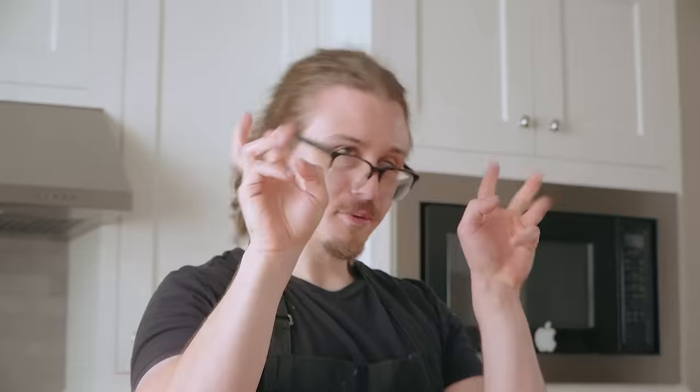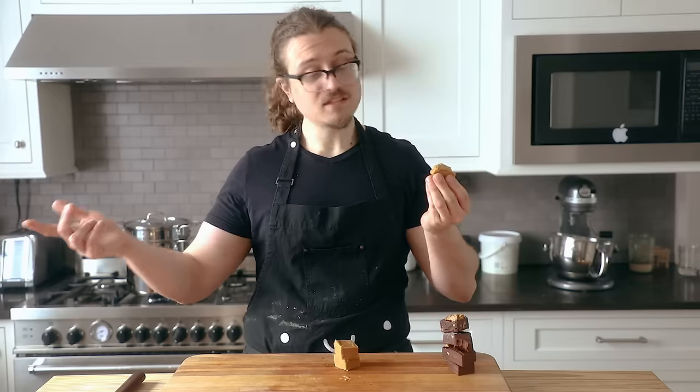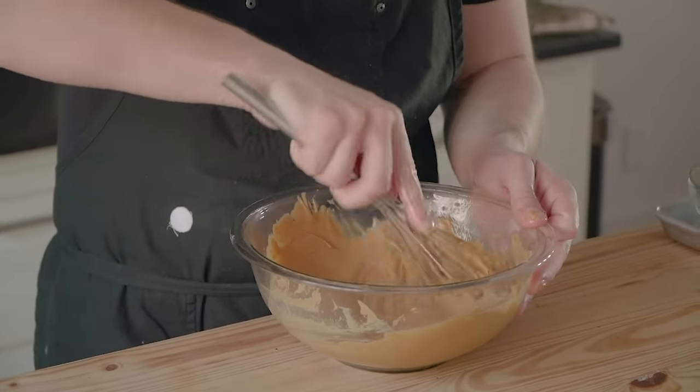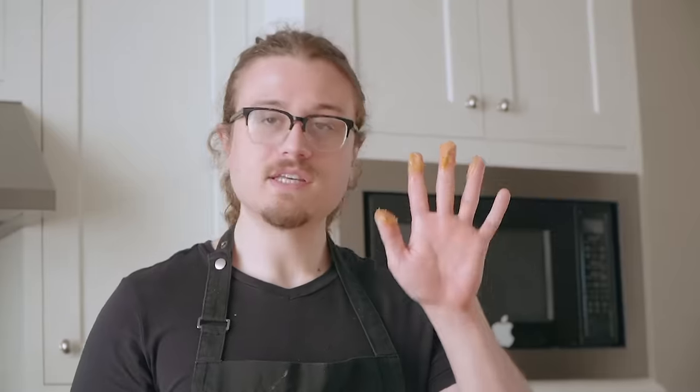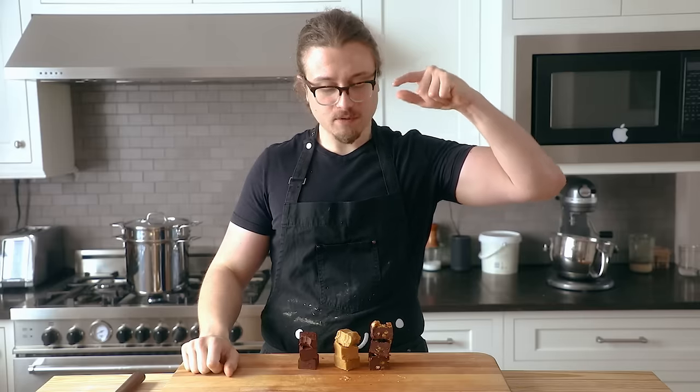Last and definitely least — the healthy, sort of vegan fudge. That's actually pretty good. Because of the coconut oil it's a little bit messy, but flavor-wise I think I like this one the most — I just wish I couldn't taste the coconut oil. This is why I hate coconut oil. There's a fudge for everybody here: if you don't want to spend any time and you just want fudge right now, you do the simple one. If you want something more special, you do the fancy one. If you want to make it healthy or vegan, you do this one. Please enjoy — I'm going to go cry over this now.